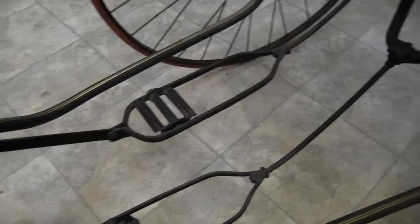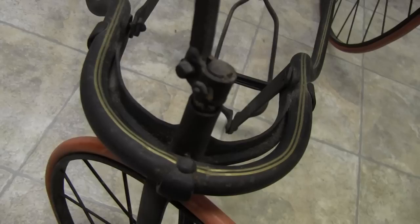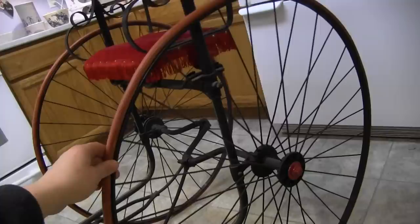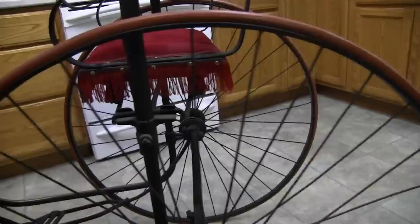Both pedals move. There's like a little cotter pin or something right in here for the front wheel. And there's this wheel — you can see how nice the spokes are on it. Again I think some of them were restored or replaced perhaps.